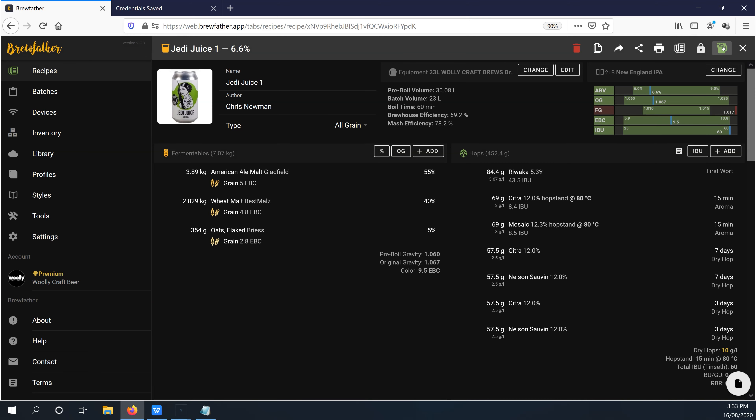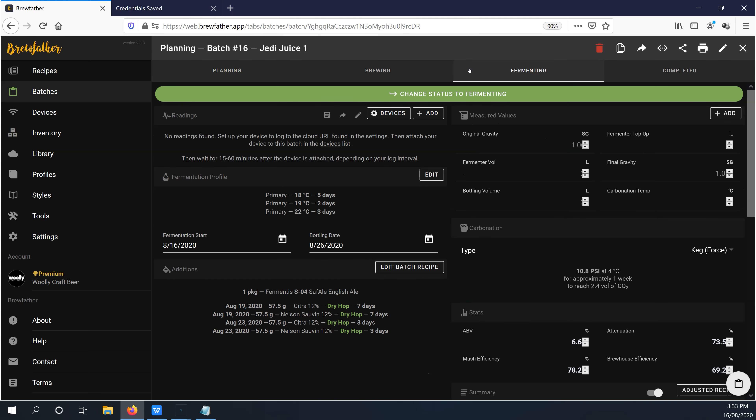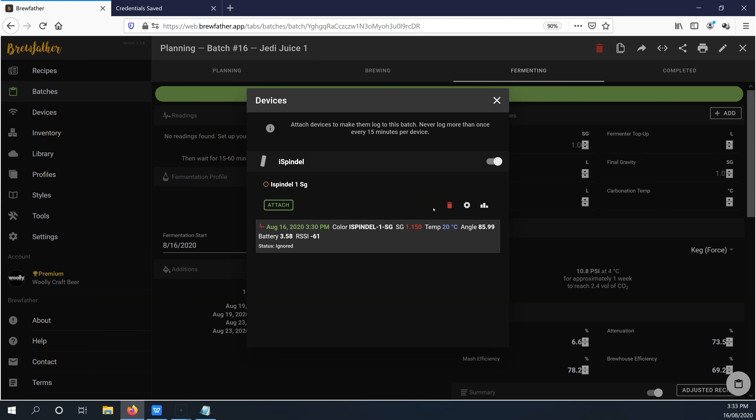Congratulations — you've linked the iSpindle with your Brewfather account. The only thing left is to choose what batch you want to track and link the iSpindle to it. Once you've sent a recipe to the brewing stage, go to the fermentation tab where you should see a section called Readings. Click the gear icon for devices and the iSpindle should appear in the list. If you have more than one linked, you can choose whichever you like and track multiple fermentations at the same time. Select the iSpindle and click Attach — it will automatically be added to the Readings tab and start logging. Remember the 15-minute limit, so it might take that long for the first reading to appear. Try to attach it as a device after you've finished moving everything around so those first readings aren't inaccurate from movement.